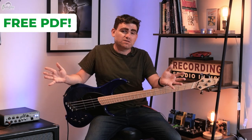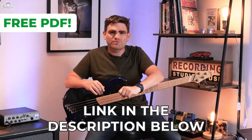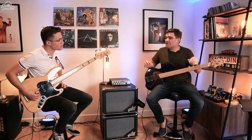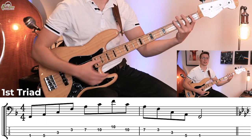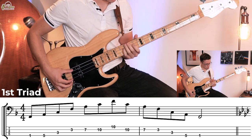I'm excited to learn this. Also, to help you guys along, we put together a completely free PDF so you can see everything we're discussing today written out in standard notation and tab. There's a link in the description below. So Jazz, how does this drill work? We're going to start on the note F and we're going to play six triads over two octaves, going from this F right up to this F.